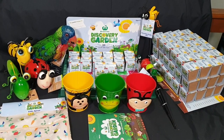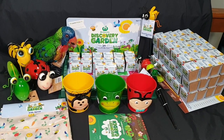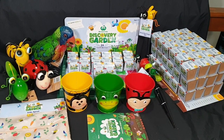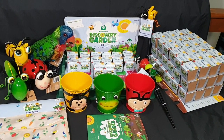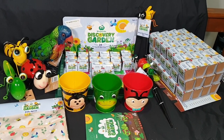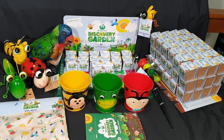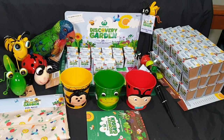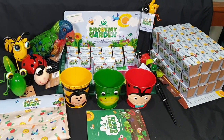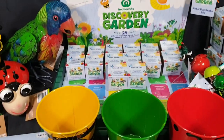Hello and welcome. In this video I'll be going over the Woolworths Discovery Garden 2 promotion that started today, Wednesday the 10th of February 2021. I'll be opening some seedling kits as well as going over some tips and tricks on how to maximize the amount of kits that you get per shop.